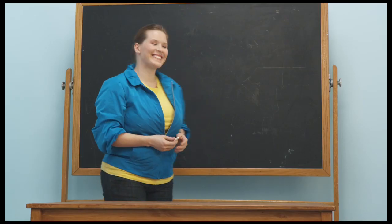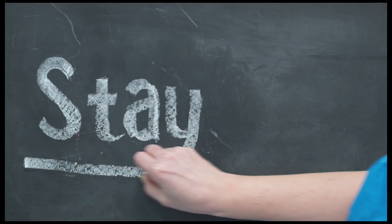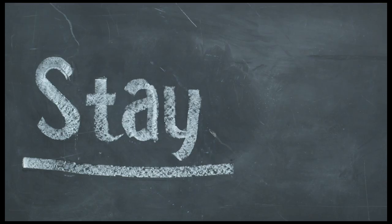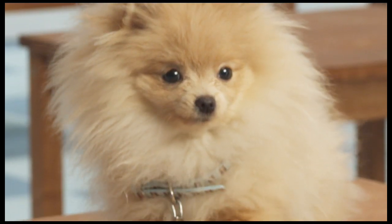Hello, and welcome to My Puppy School. The class looks a little excited, but I think we're ready to learn the Stay command. This lesson is important because it shows great discipline and helps control your puppy when you need to.